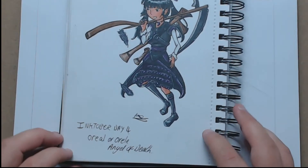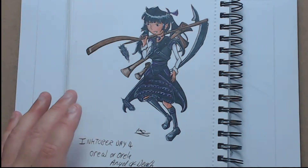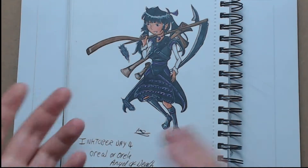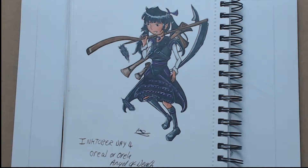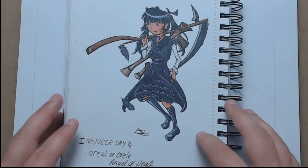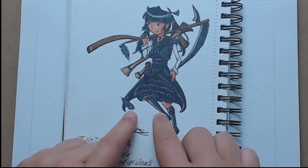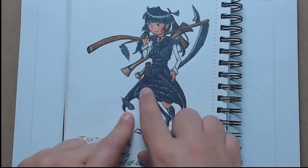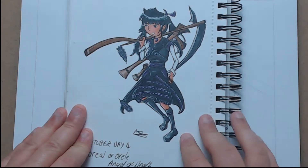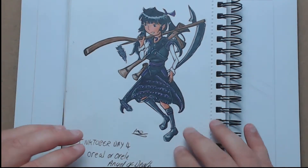Here we have the Angel of Death and she is one of my characters from an upcoming light novel series I'm planning on writing after I've finished the Collision of Worlds trilogy. She kind of wears this sort of dress. I did a separate video for her and you would have seen the inkblot happen which I managed to blend in quite well. Normally I'd scrap it and start again but seeing as it was Inktober I persevered, which taught me a little about covering your mistakes.